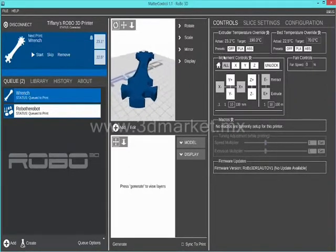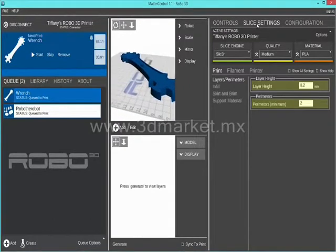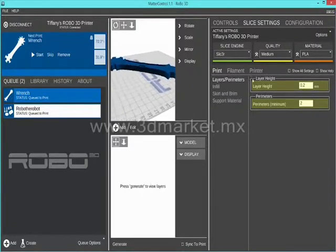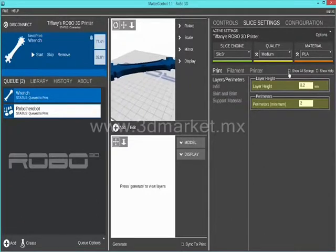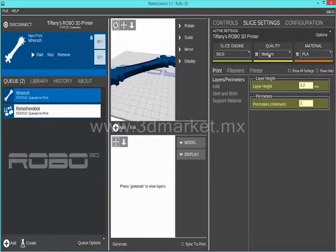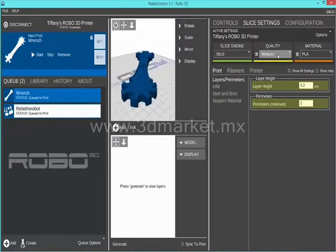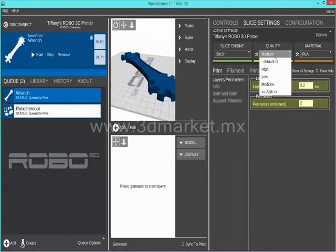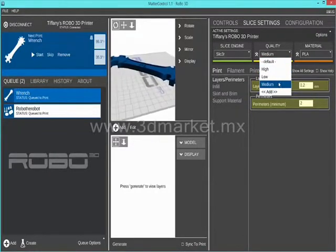If you click on the slice settings tab, this is where you can go in and change any of the settings you desire for the file you are 3D printing. Keep in mind we have optimized all of the settings for different quality prints, so you do not need to change anything unless desired. The main things you should adjust are at the top of the slice settings tab. Choose the quality print you would like: high, medium, or low quality. Low quality is much faster; high quality is slower and takes longer.